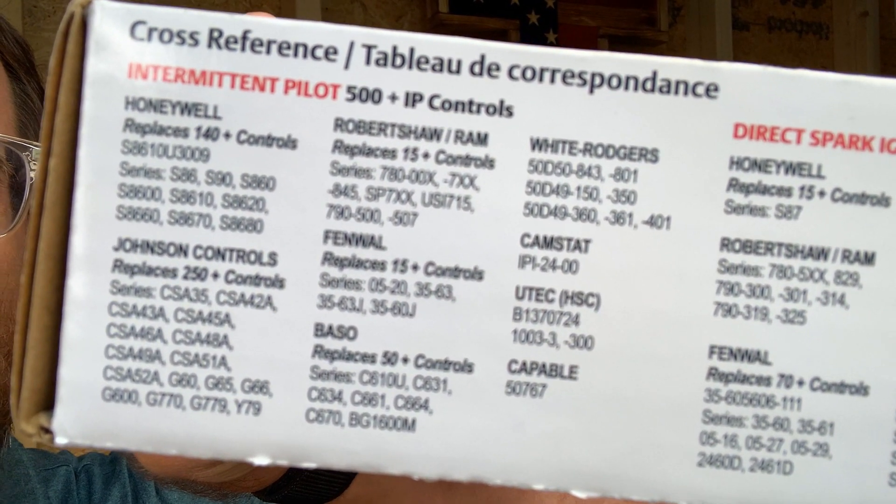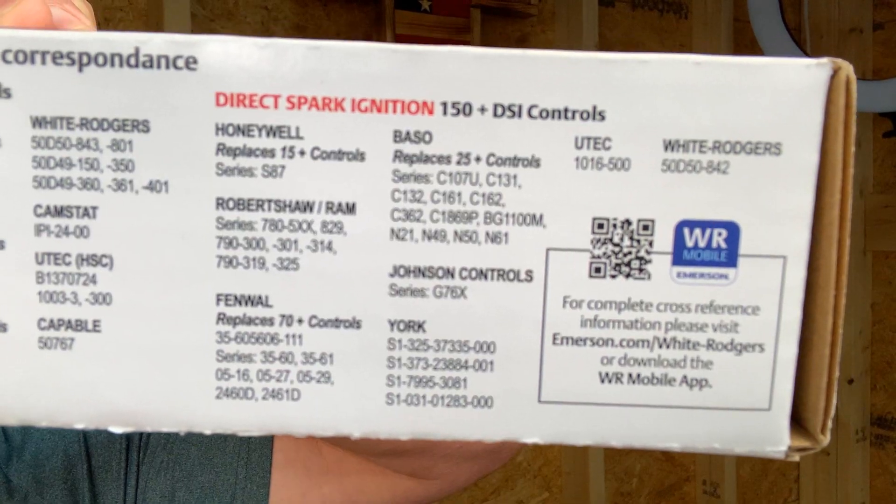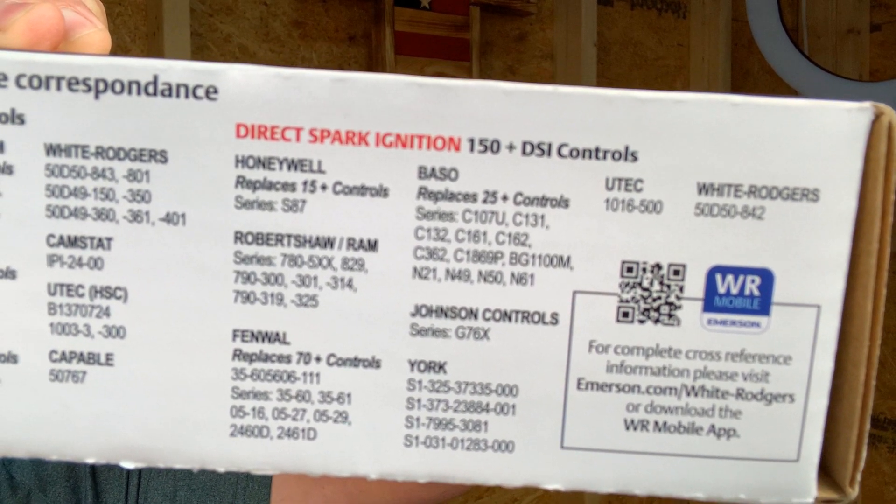500 intermittent pilot controls — that's a lot. 150 direct spark ignition controls — that is a lot of boards that you don't have to carry. So that's a good thing.